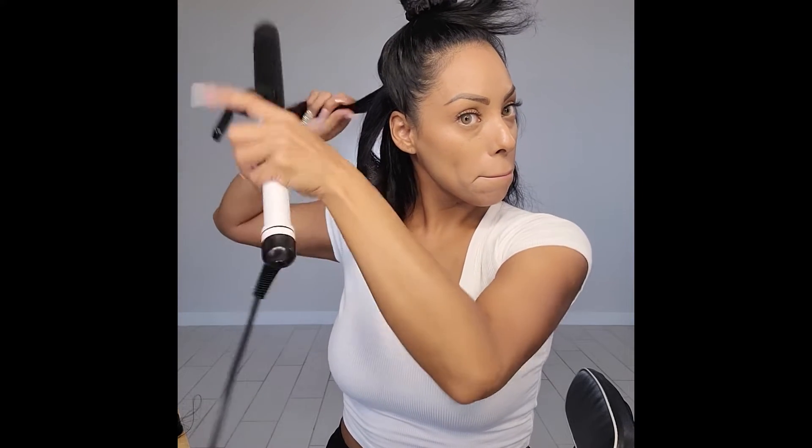Now with my hair, I try not to put heat on it as much. So what I'm going to do is tomorrow, if I put these extensions in, I'm not going to re-curl the hair on my head. Because it's going to keep a little bit of form, but it'll be a little bit more relaxed. And once I put the extensions on top of it, it'll mesh a lot more together.